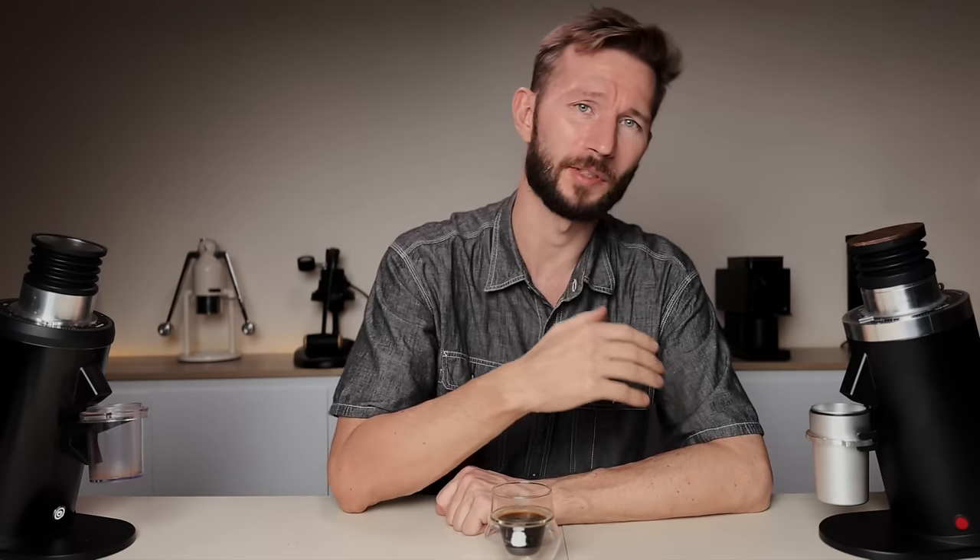I'm also curious about what you think. Have you used one of the other DF grinders and could you be tempted to upgrade to this one? I'll be curious to hear your thoughts down below, and if you have any questions then of course you're also welcome to drop them down there.